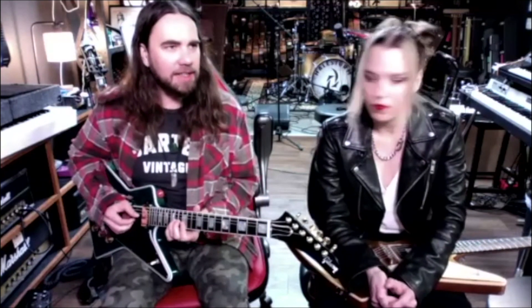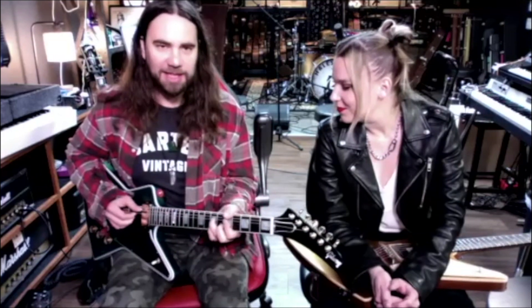I'm going to put in the custom buckers — the Gibson custom buckers. I love those things. I think what's in here is the 498 and 496, which are fine, but custom buckers — I'm all about those and I've been putting them in a bunch of my guitars.